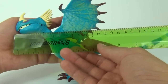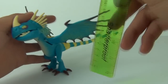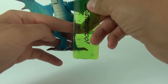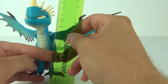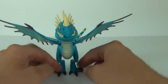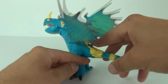Let's measure this dragon. Going from the front of the head to the tip of the tail, we have 24 centimeters in length. From the bottom of the foot to the top of the spikes on the head, we have 12 centimeters. And from the foot to the wing tip, we have 14 centimeters to the top of the wing.